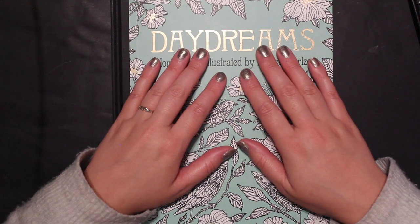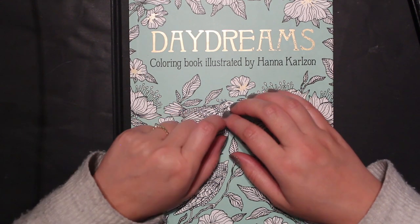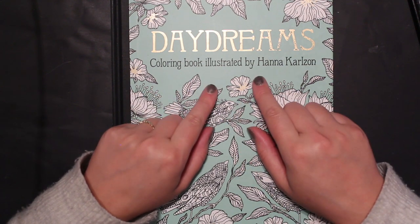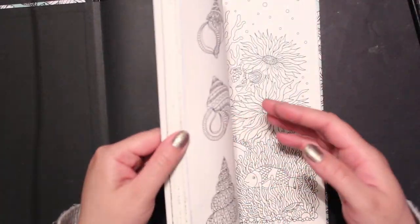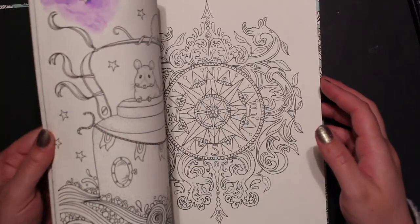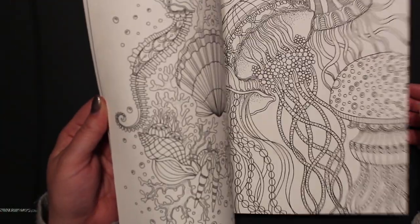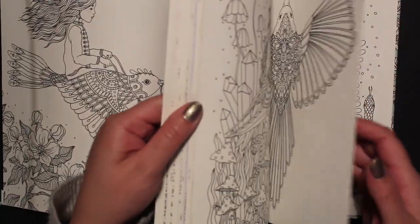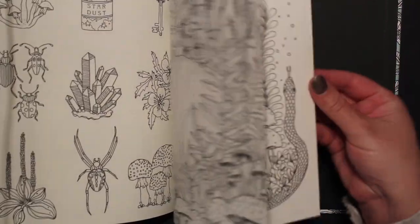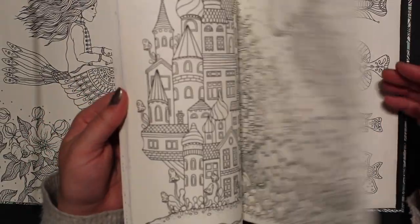Hi and welcome back to my channel, Jamie Frank Colors. Today we are on video 2 in our mushroom miniseries. We're using Daydreams by Hannah Carlson, and her book is filled with mushroom pictures — a lot of them. I thought her book would be a good one to use during this miniseries.